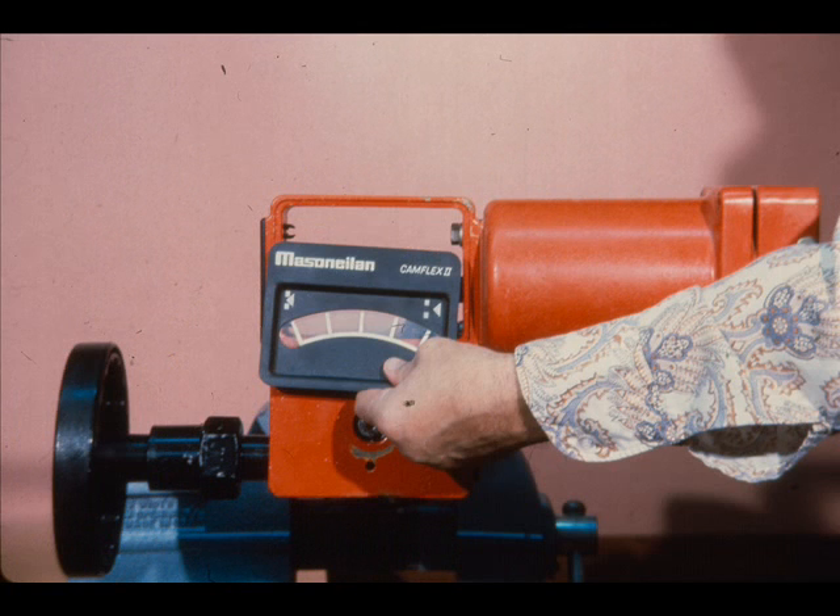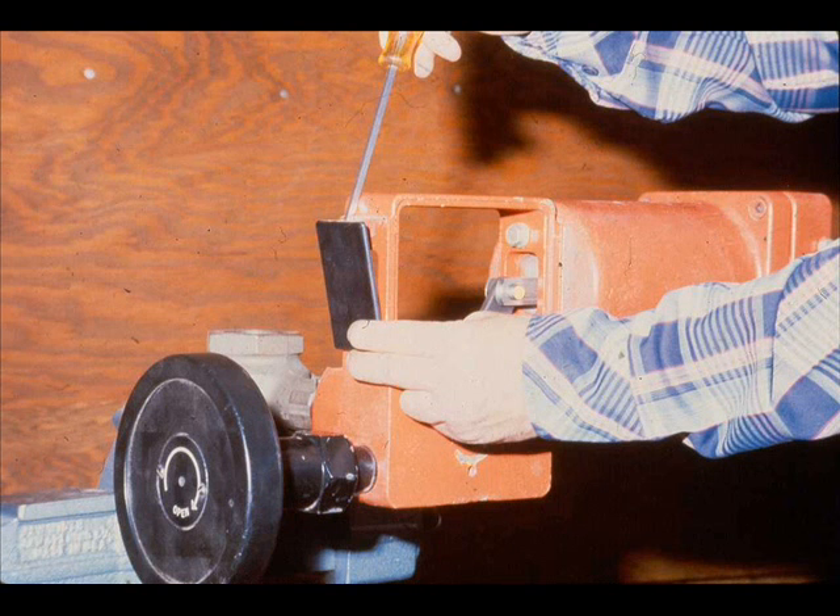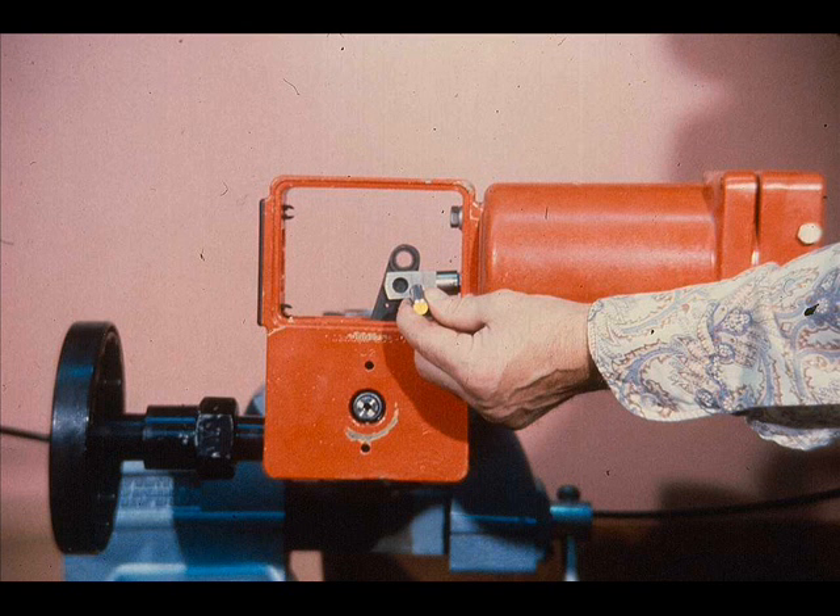Remove the front and rear covers by removing the cover screws. Unsnap the spring barrel boss cover and bottom cover. Apply sufficient air pressure to the actuator to move the lever to an intermediate position, and remove the clevis pin clips and clevis pin.